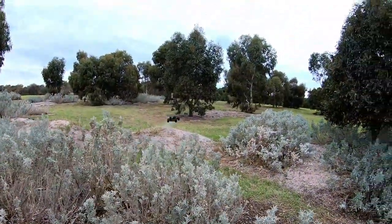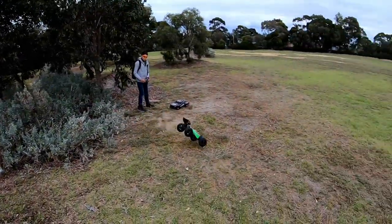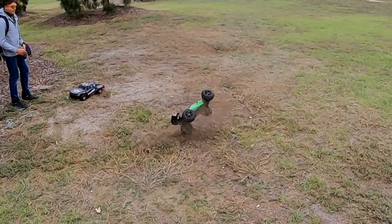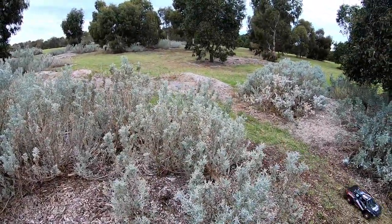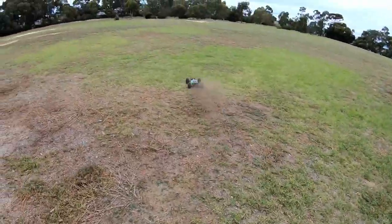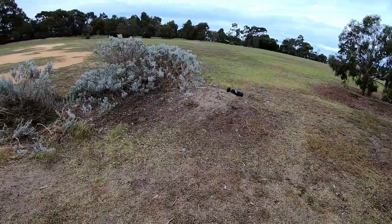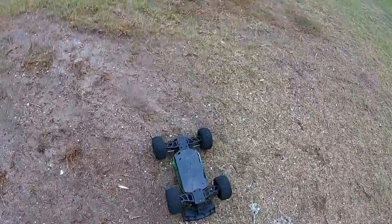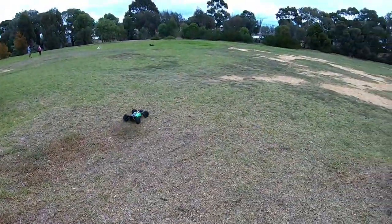That was a better one. Oh wow. They sound pretty bad when they land, don't they? Well, the differentials are definitely working good. Just doesn't seem... it's a bit odd. Maybe it's because I've been driving the bigger cars so much lately — I'm not quite used to this car anymore.